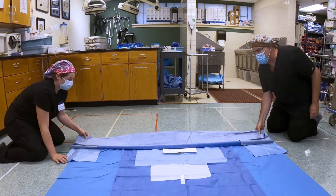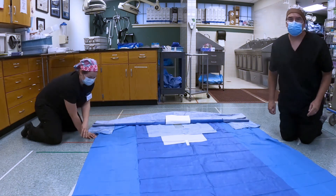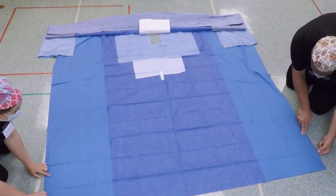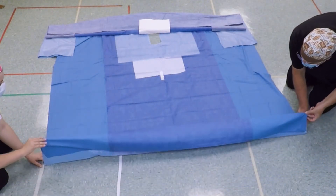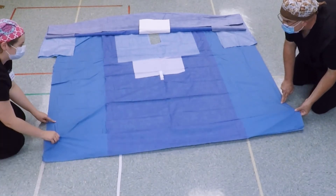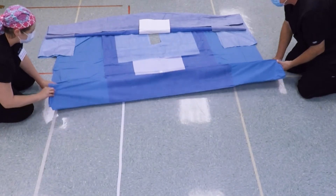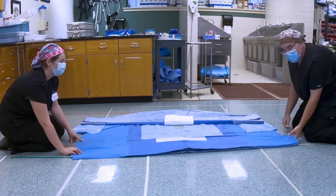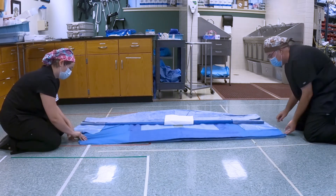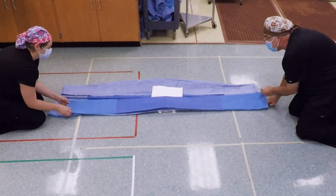Now slide this all the way forward so that we have room, then at this end we're going to do exactly the same thing. Finger here, flip it up and over. Pulling against each other — up and over, pull against each other, up and over. We'll do a little one here, just follow these folds, and then one more that will bring us up to meet our other piece.